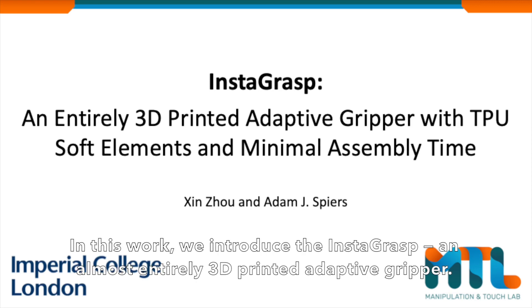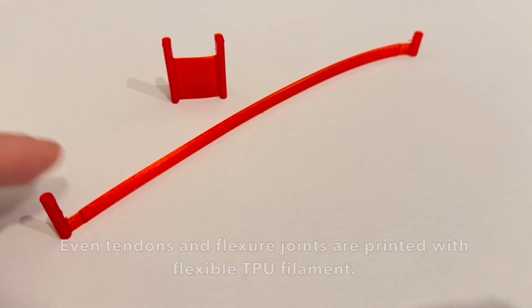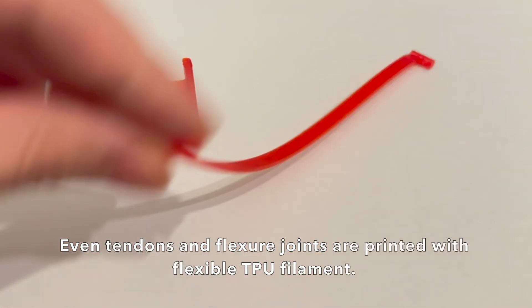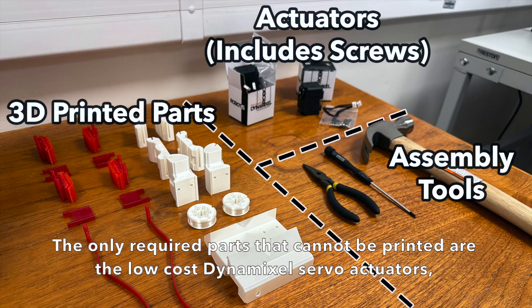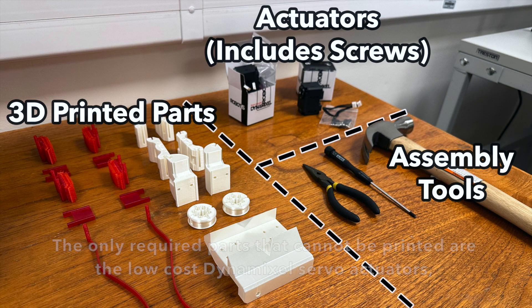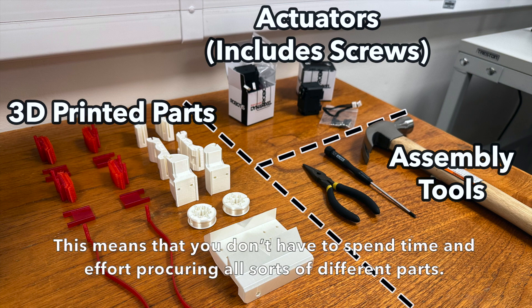In this work, we introduced the Instagrasp, an almost entirely 3D-printed adaptive gripper. Even tendons and flexor joints are printed with flexible TPU filament. The only required parts that cannot be printed are the low-cost servo actuators and the screws that are already included in the servo packaging. This means that you don't have to spend time and effort procuring all sorts of different parts.